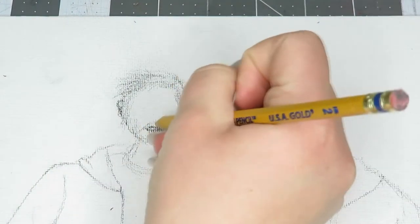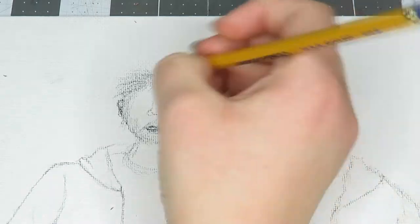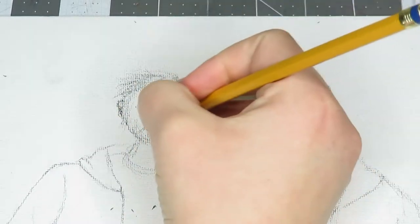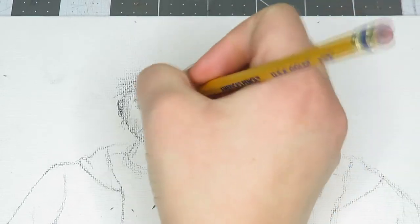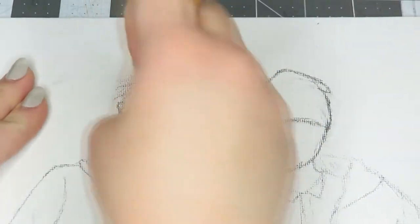I am not the best at small detailed drawing on these types of canvases, so for Josh's face — I know it looks so scary right now — the eyes were so tiny when I sketched it out, but in the end I fixed it and made it look a little bit better.